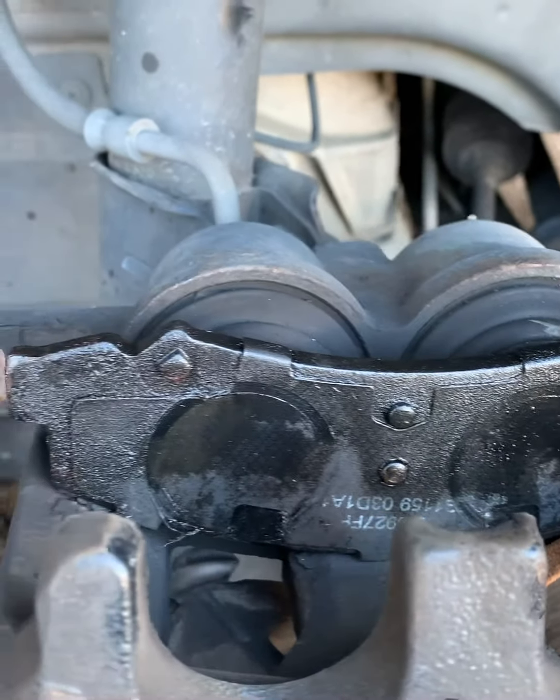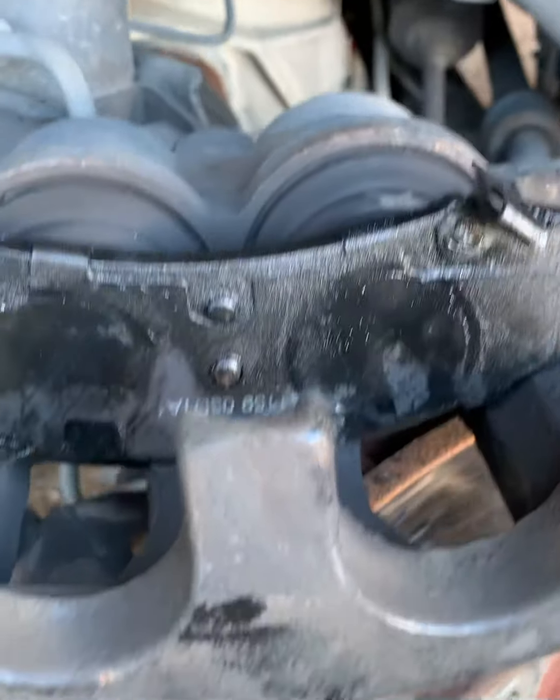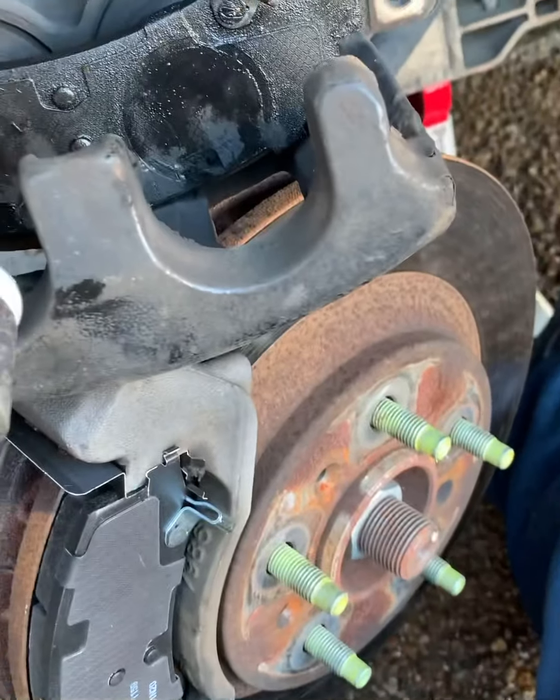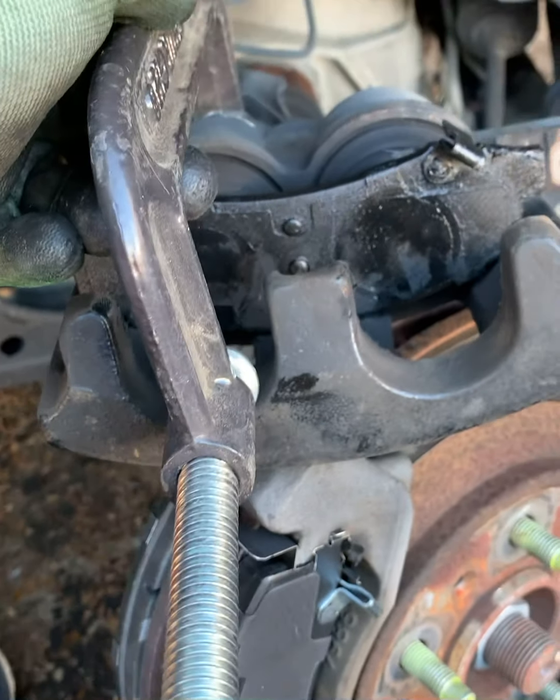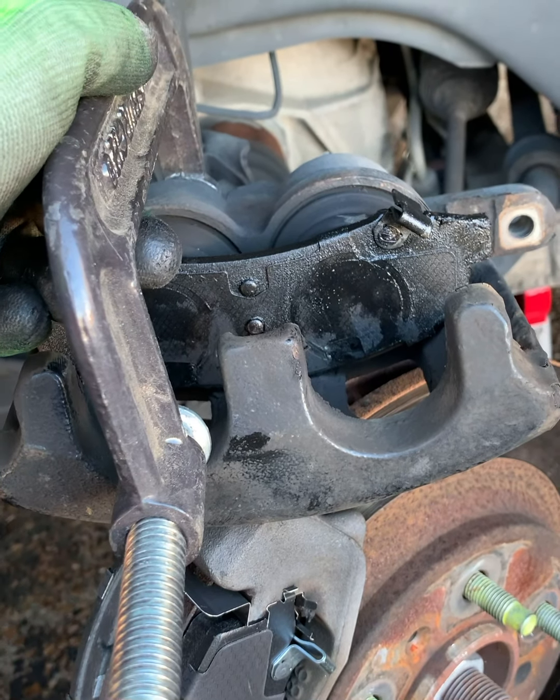The front caliper has dual pistons — so to compress them, put two C-clamps on, one on each piston, and crank them down to compress both pistons in at the same time.